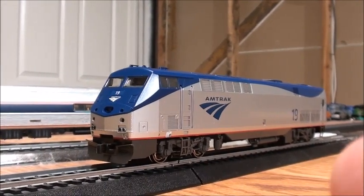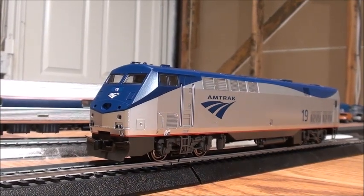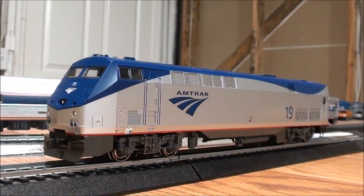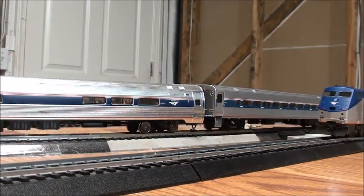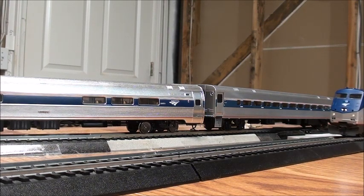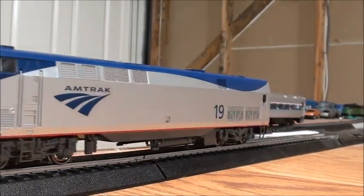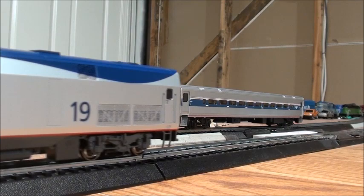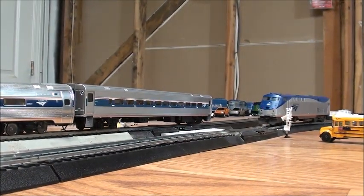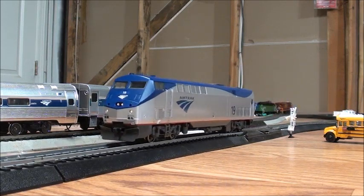It's an absolutely stunning locomotive. Let's give it a run and see how it performs. When the train runs in reverse you can see that the marker lights come on. It's got pretty nice headlights as well — both the headlights and ditch lights light up. And I'll show you the marker lights again — they do light up.